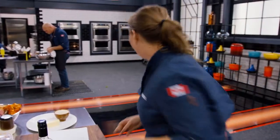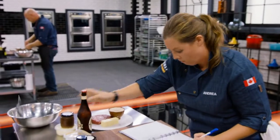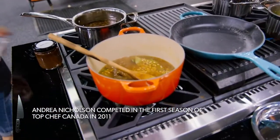Season one, the dish that sent me home was a bison and barley soup. This time around I'm making a bison strip loin on a barley risotto and a caraway seed and beer jus. Redemption is mine.